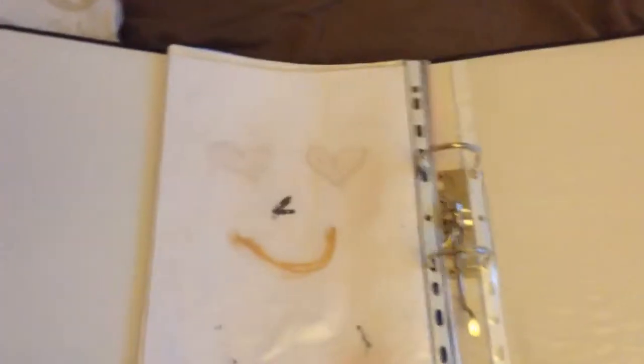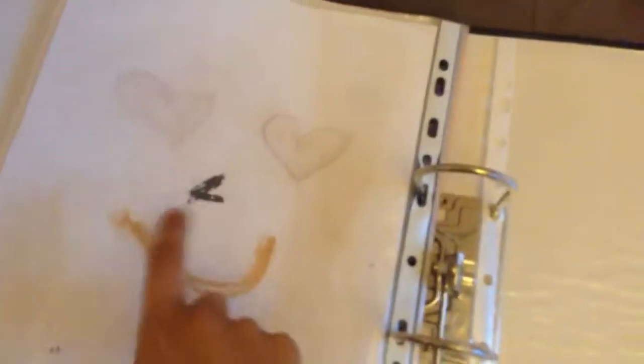Then this is the last page, which I'm really glad about because it's really entertaining — these pictures. I used mama's makeup for this. You can't really see it, but these are hearts for eyes and this is a little nose. I used makeup for this, which I think is really good. I'll just put this back.